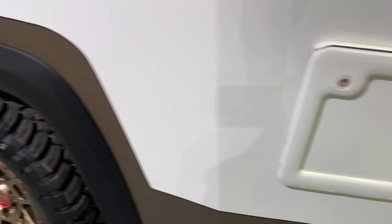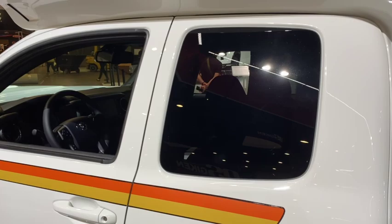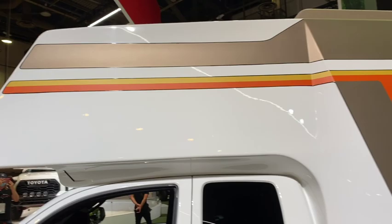This is the factory fuel fill behind this lockable door, and it's based upon an access cab, which gives a much longer bed for the fitment of this camper.